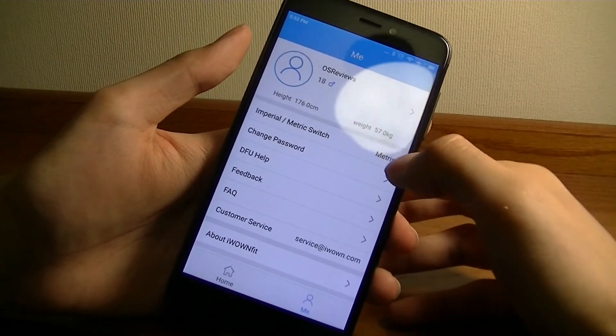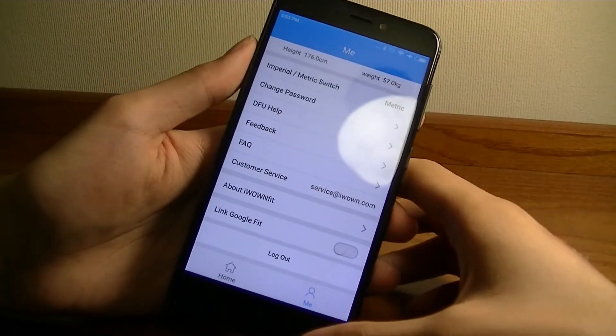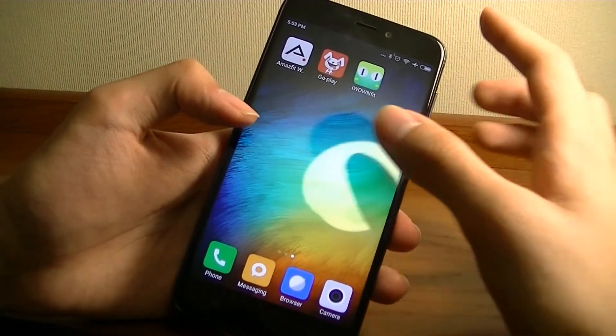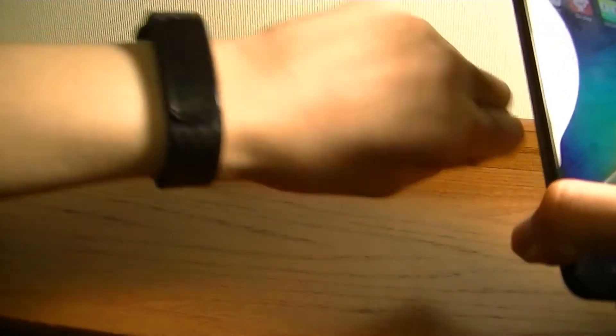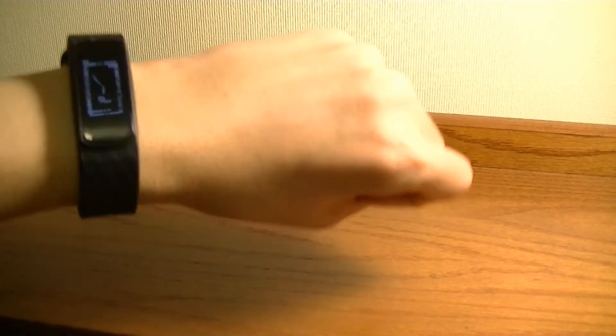Under the me section, I can look at my metrics and change things like height and weight, to set it up so it's more sensitive. It can still run in the background when you exit out of the app, so it continuously tracks and occasionally syncs with the app.